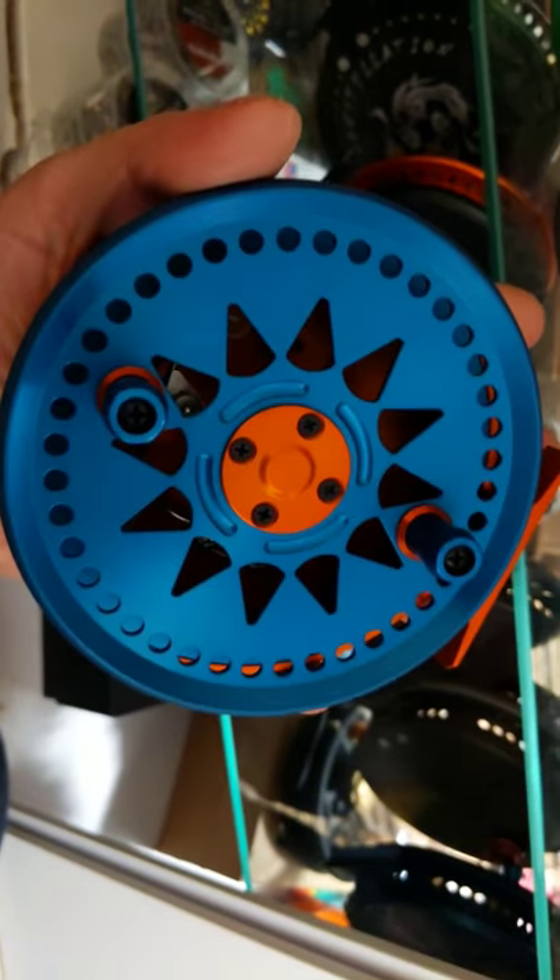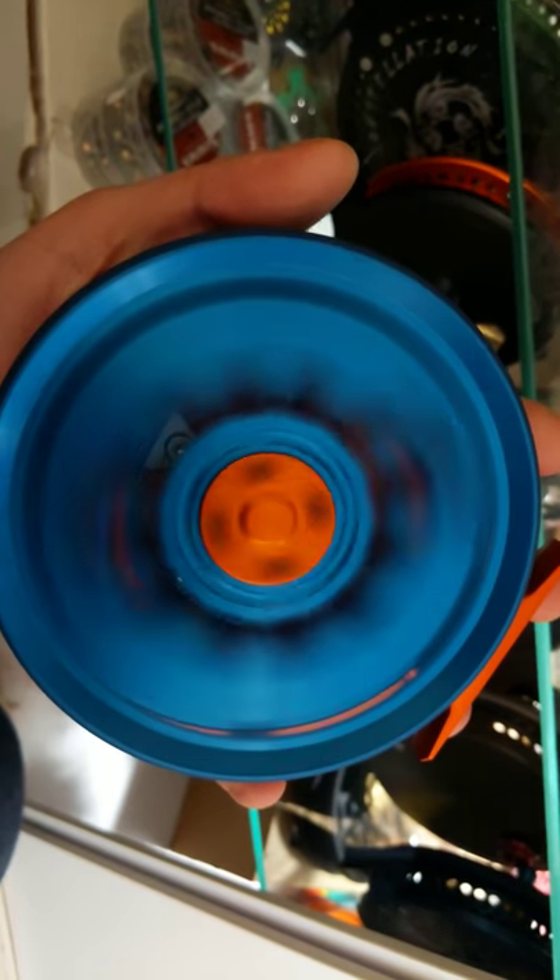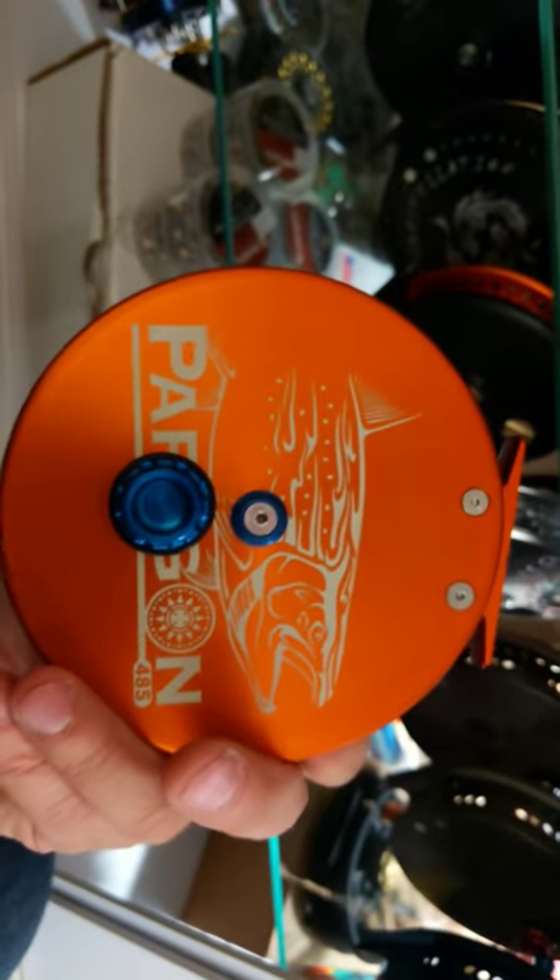Here's a really cool reel — a Paragon 485 Tangerine Backplate with a Deschutes Blue Spool. Another just ripping cool reel. Check that out — OG Paragon.